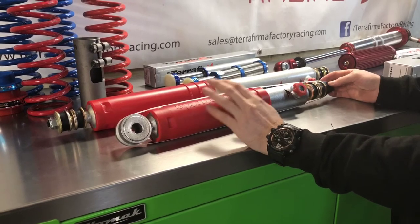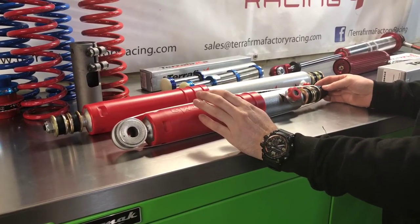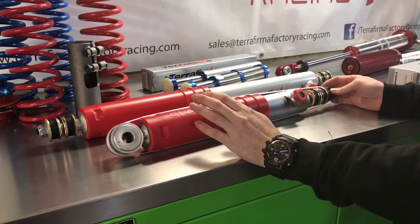We do a plus two option for all of those above vehicles, a plus three for Discovery Two and a plus two for P38. These are all a straight swap for your standard Land Rover mountings.